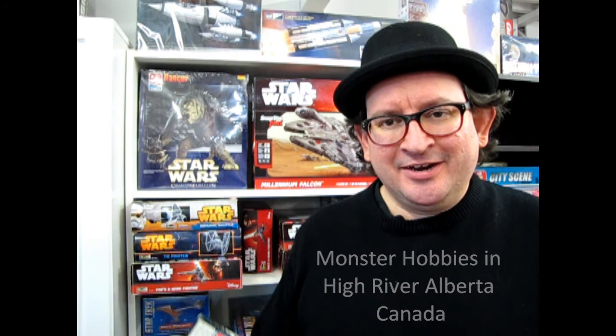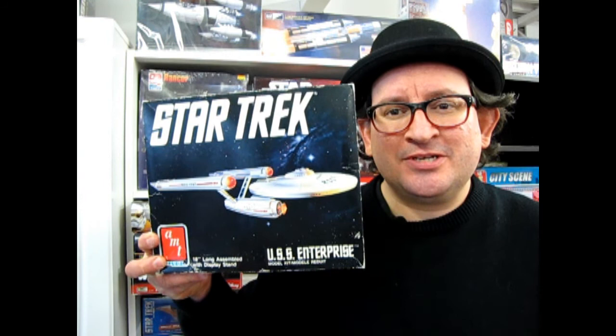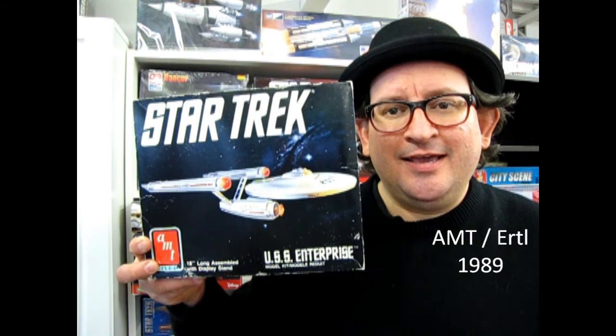Hello everybody. My name is Trevor Urselescu, and I'm the owner of Monster Hobbies in High River, Alberta, Canada. Tonight, carrying on in our series, we've got another special edition of the original Star Trek USS Enterprise by AMT Ertl. This one was made back in 1989, and I've got another one of these kits from my good friend Barry, my Star Trek buddy.